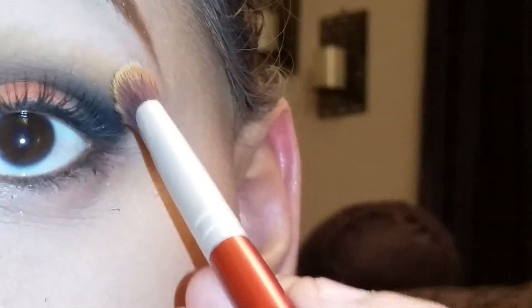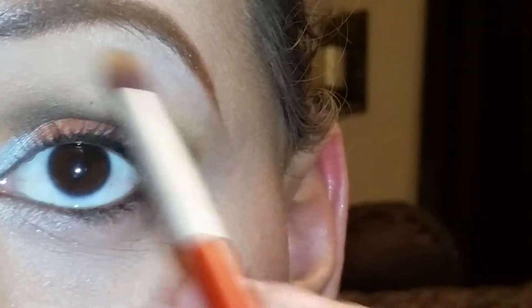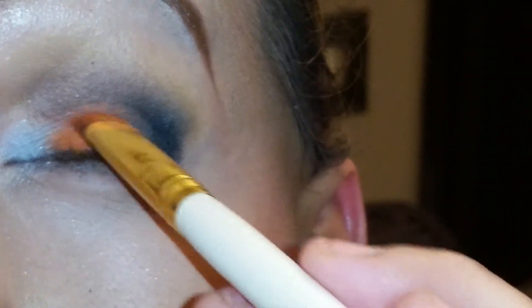Now I go back with the same palette and I get a lighter brown color, which is this color right here. On top of the orange, I'm going to put the lighter brown on top, just to kind of blend in the orange color. And as I always say, if you feel like you're losing the color, just go back in — don't panic, just pat them both in.